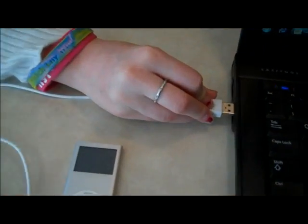Now we're going to plug the USB cable into the computer. This is to make sure that everything is working right on the cable and on the iPod. See? It has a little charging sign in the corner. Now we know that everything is working properly, and the onion myth is busted.